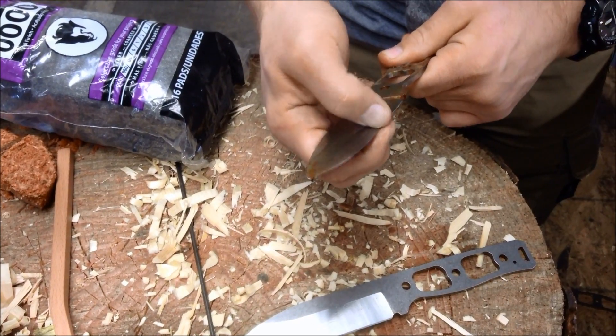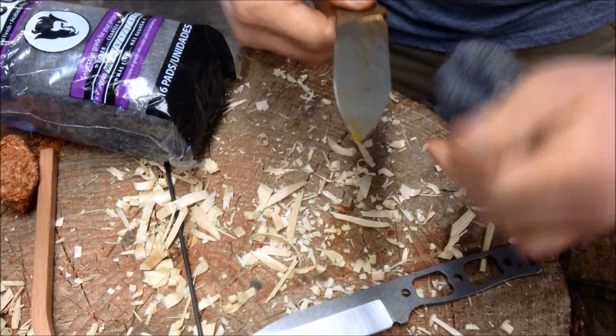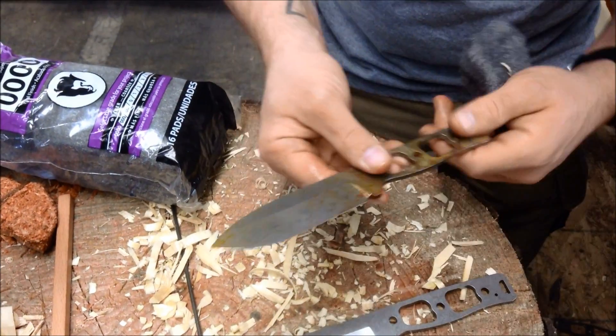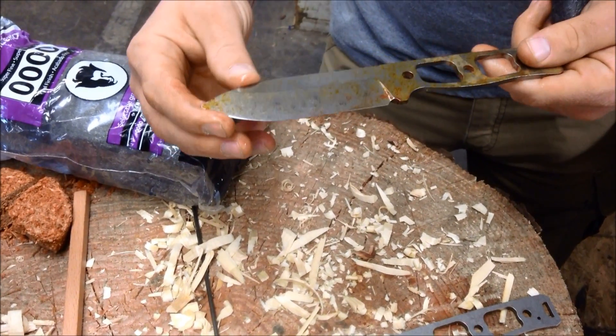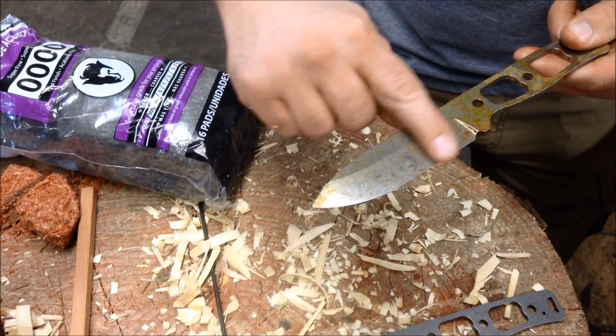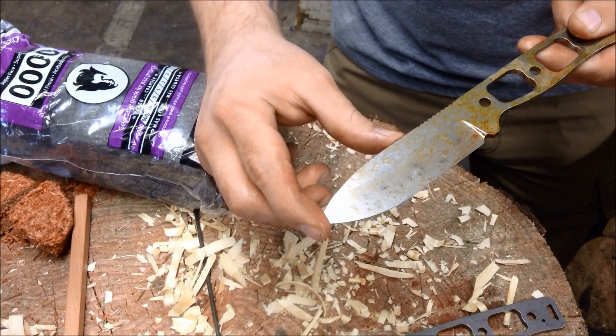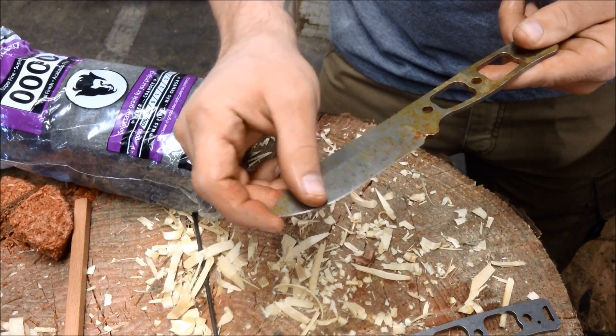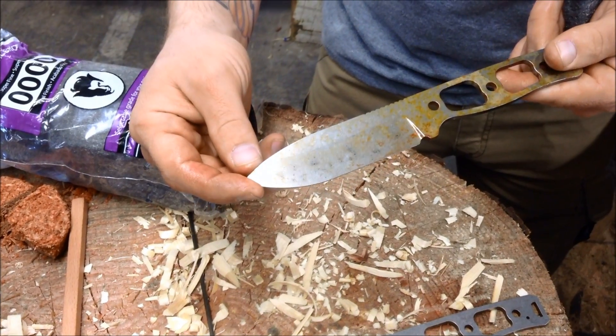I think we would need a more coarse steel wool to lift all this orange off the CPM-3V. But I just wanted to show you — with this one having been out there months and months, it's still not deeply corroded or anything, and the structure of the steel still hasn't been compromised. Like I said in another video, the steel just gets ugly. And that's the CPM-3V.